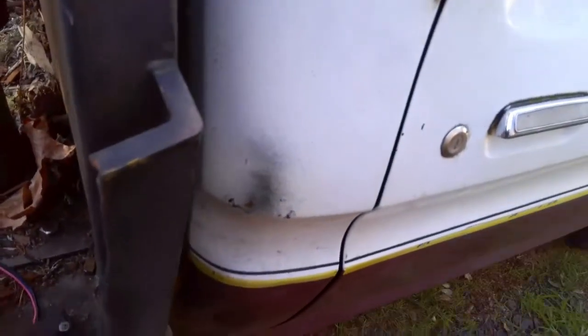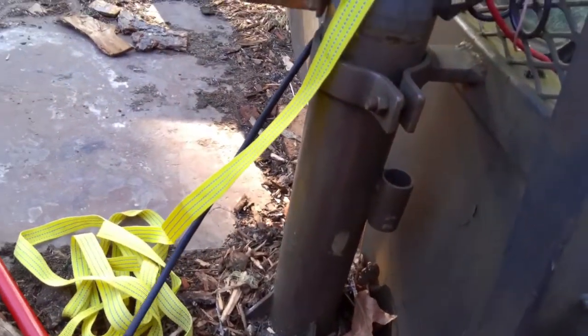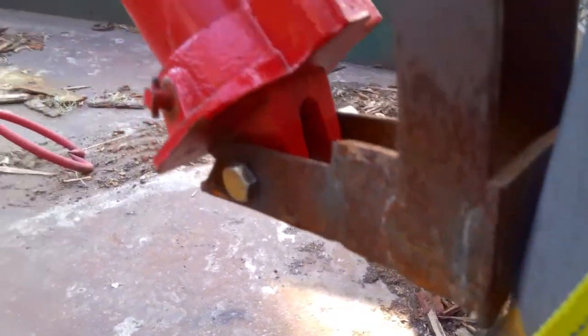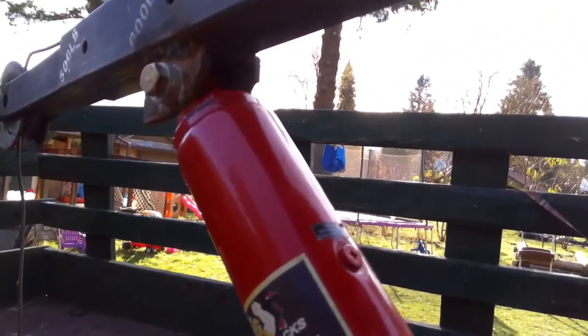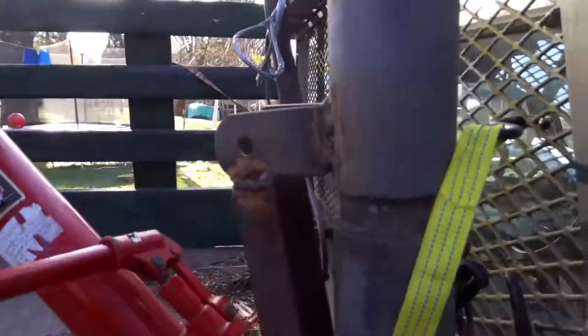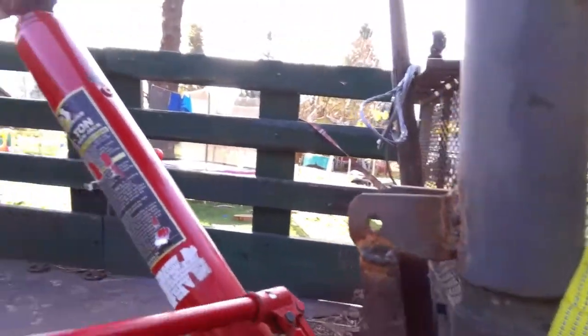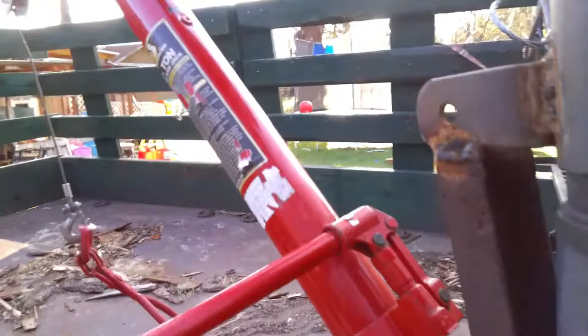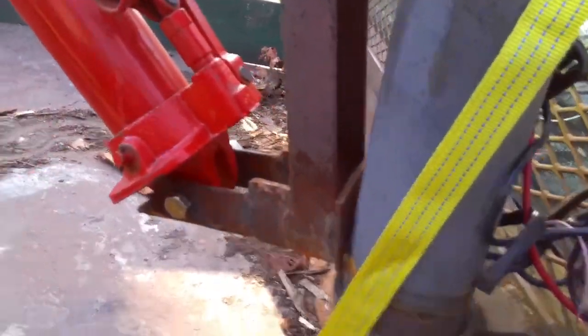I'll hop down here - this is the end out, and this is a standard jack setup. It has a little clevis down here and I just drilled the hole and put a large bolt in there - did the same thing up there. This is a factory one now. It has a more laid-out angle than the short stock one, so it lifts slow - it has lots of power but it's a slow go.